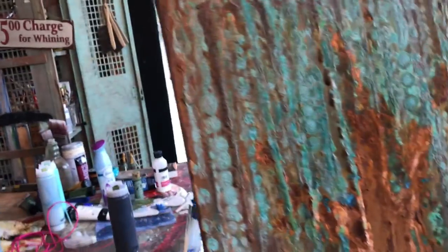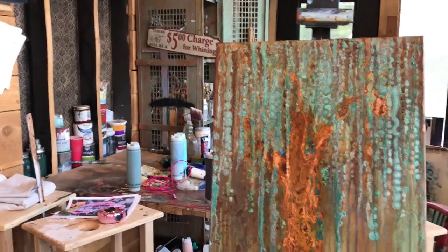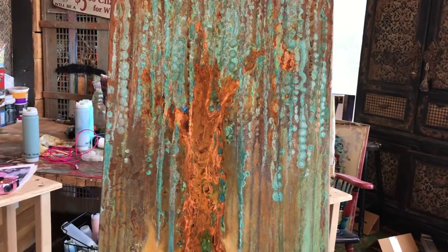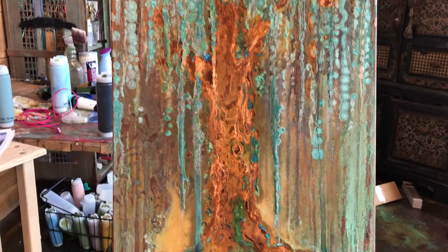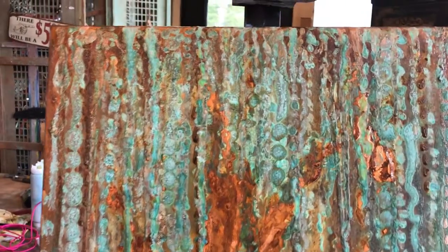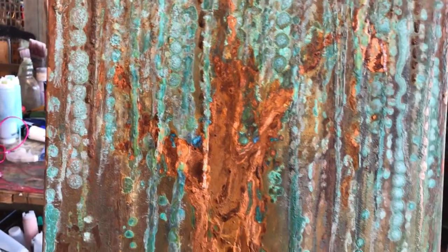This is the one that we did on the vertical canvas and you can see why it does totally different being vertical — as you add your colors and let the patina roll and drip.